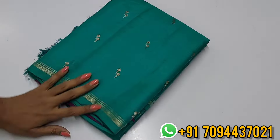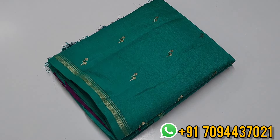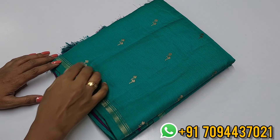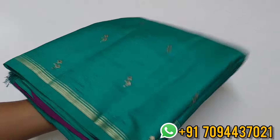Next we are going to see Gaji Silk — new to the market. It's a very beautiful collection — Myso Silk with a one-and-a-half-inch zari weaving pattern border and a jasmine weaving design inside.